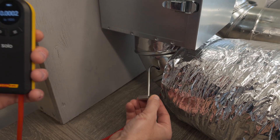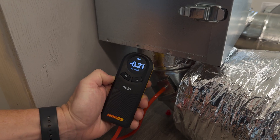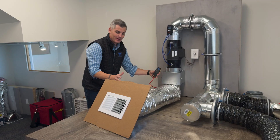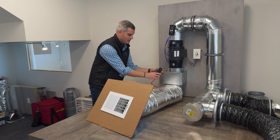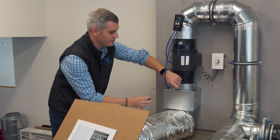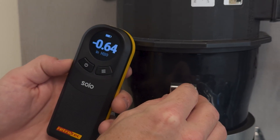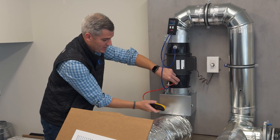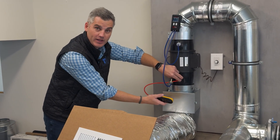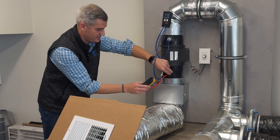We can try to figure out where that problem is. I can look at the filter and measure before and after. About minus 0.2 is from the return duct, so that grill and return duct are probably fine. But popping this out and measuring just the return side shows minus 0.6. So between 0.2 and 0.6, this filter is causing 0.4 inches of water column of pressure drop — I can tell right away this filter is my problematic area in this system.